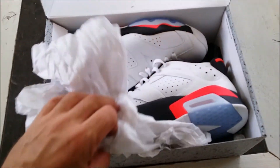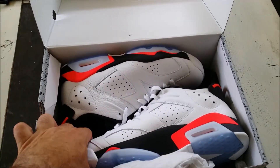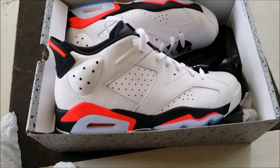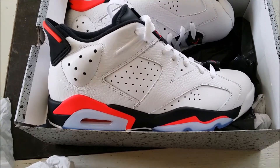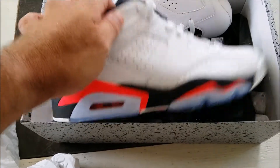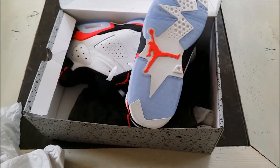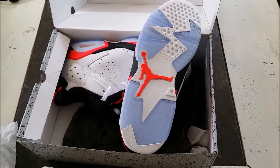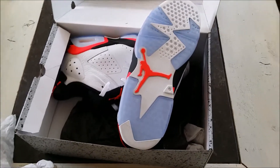I bought this shoe because of the nice color set. You can see — very nice shoe. Infrared. The sole is very nice. I hope I will enjoy wearing these shoes.